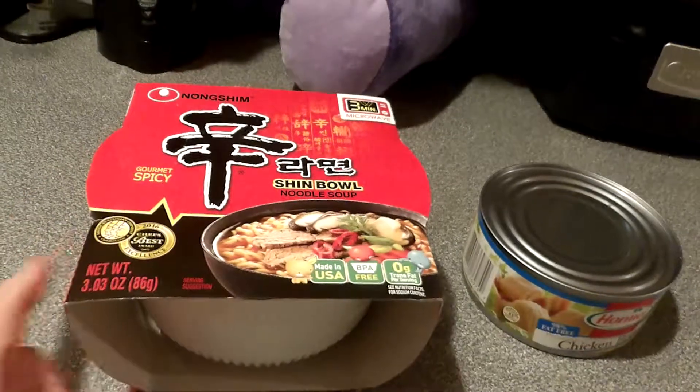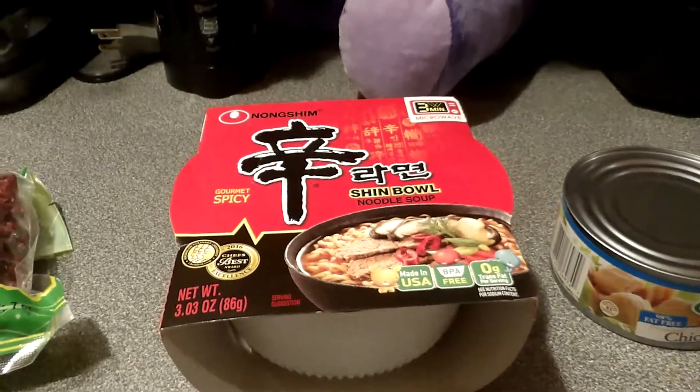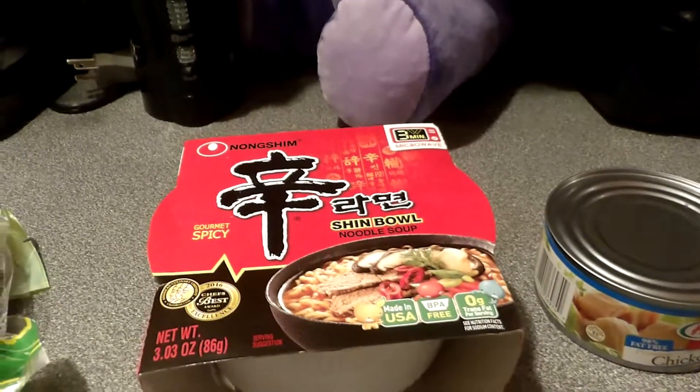What I get — shinbo — is pretty inexpensive compared to like getting a can of soup or something. Plus it's super spicy, the one I get, the Nongshim.